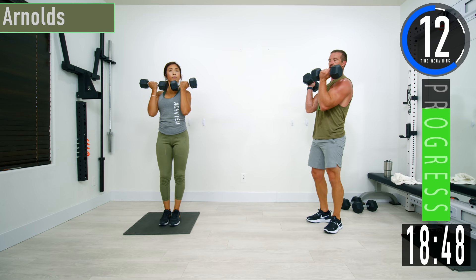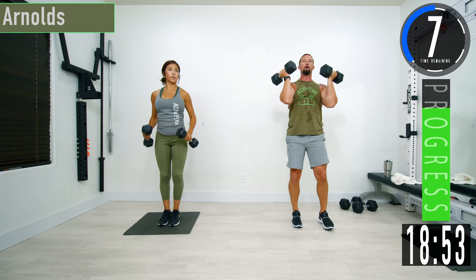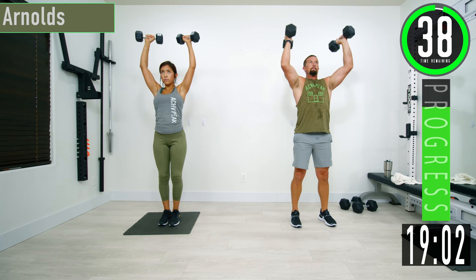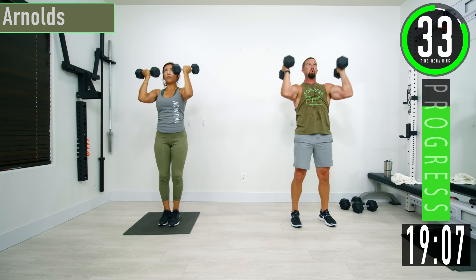We're going into Arnold press next. Curl them up, start with palms facing you. From here we're going to do a shoulder press — as we go up, palms rotate to face away from us, and as we come back down, we rotate them back in. Come up, back down.